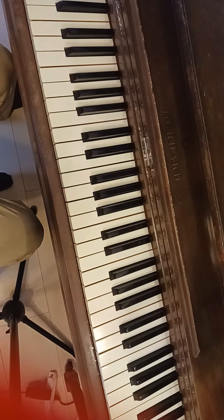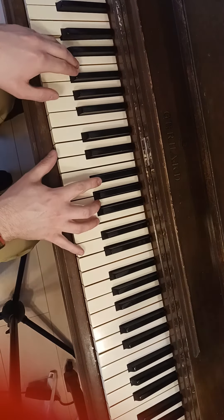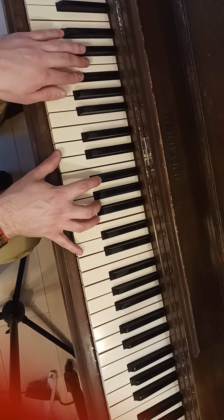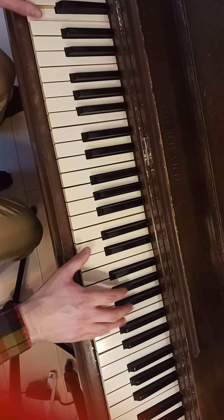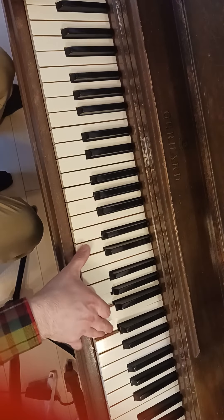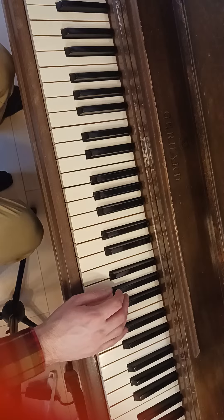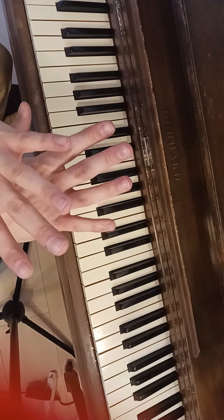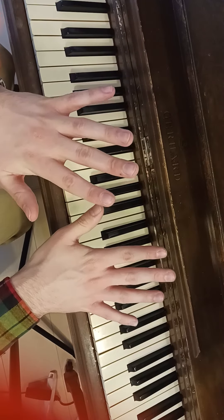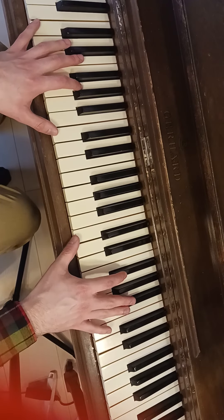That goes great in any especially square things. When you're talking about your right hand, it's just a simple trill. And remember, you can put that in any chord — that's the most important thing. It doesn't matter what key you're in, you can do the same stuff.